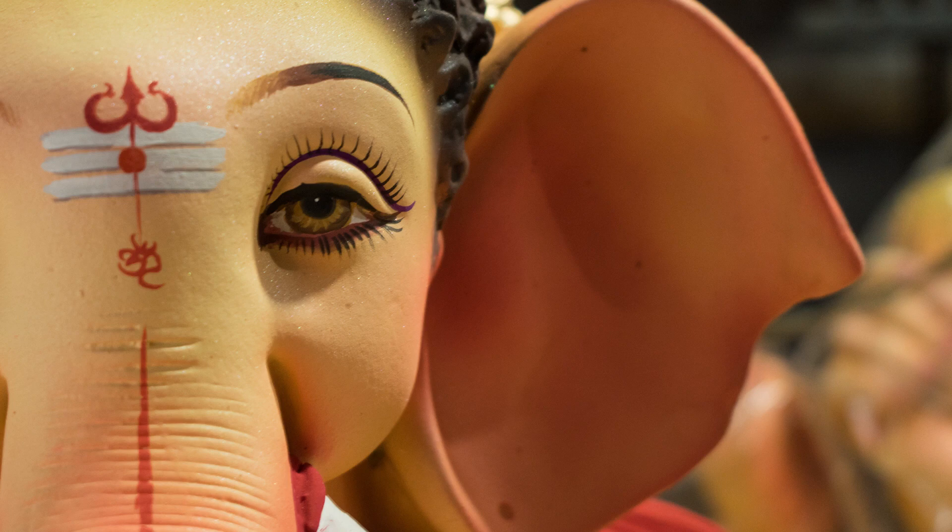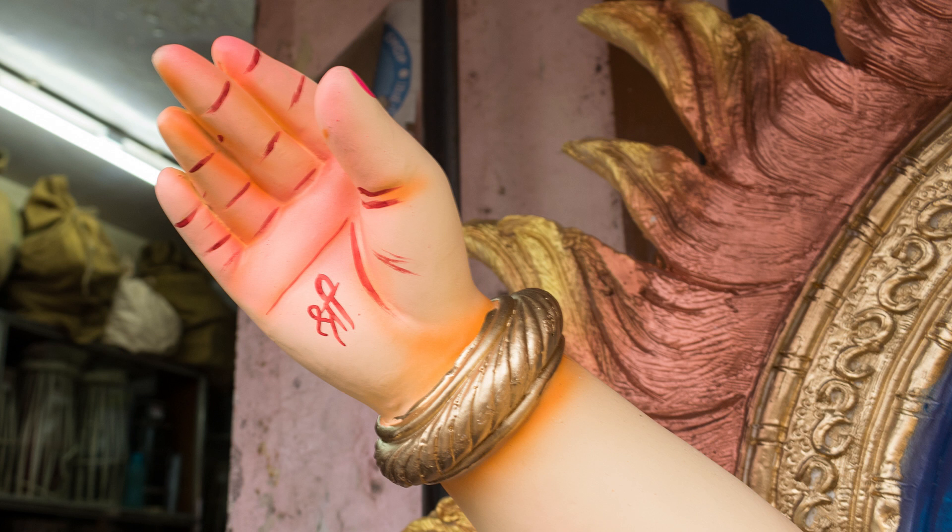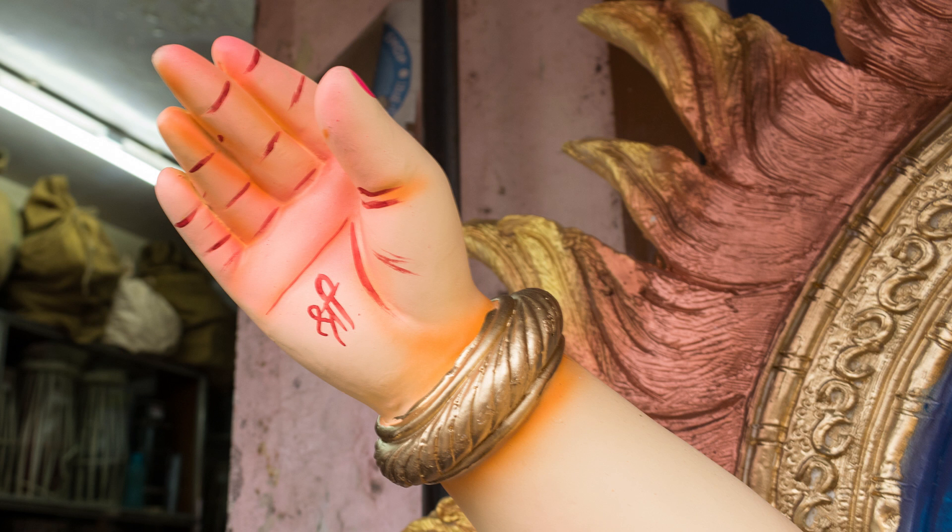The best part is that you can get very close to the idols — a privilege you may not get in a temple or mandal because of the crowd and lack of time. So try to capture close-up shots of the face, eyes, trunk, jewellery, and many such parts of the idol.